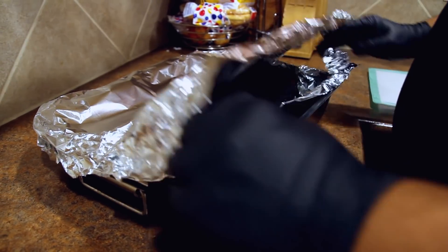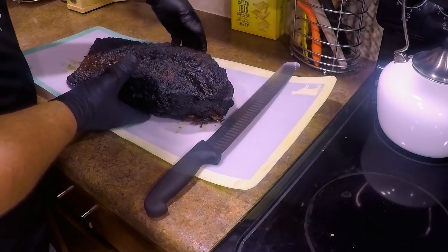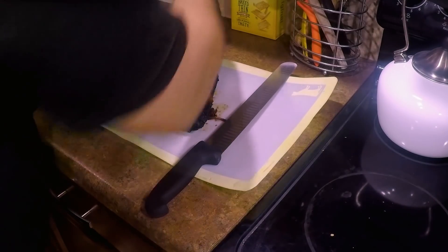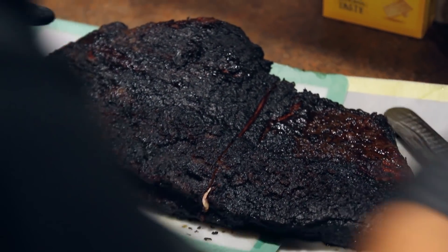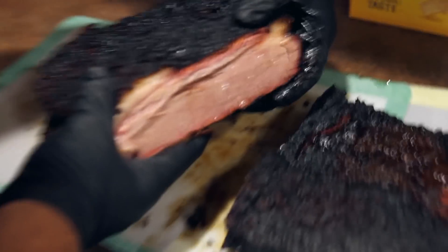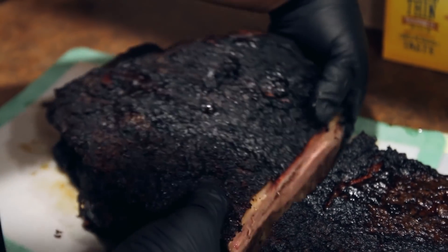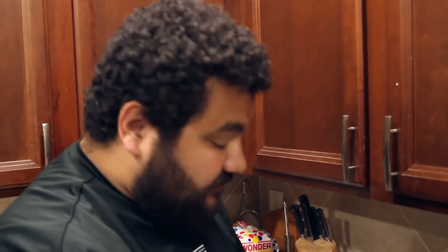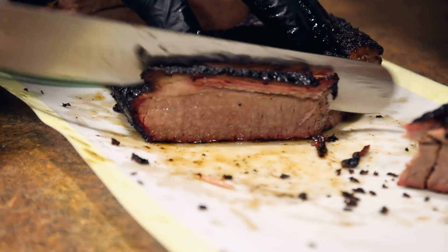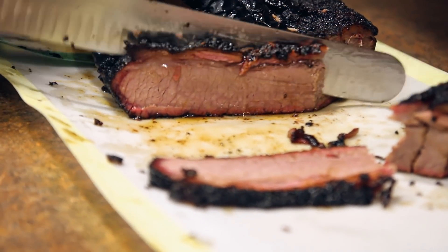It's been a couple hours with the first brisket resting — we're ready to cut into it. Oh yeah, you smell that, Bob? That smells good. Let's go ahead and turn it this way. I'll try not to get too much of that bark off. Let's open this up — see that just pouring out? That looks great. Got a nice smoke ring on there, looking good. Looks like the fat all rendered out. I'm going to take a couple slices and see how it goes.